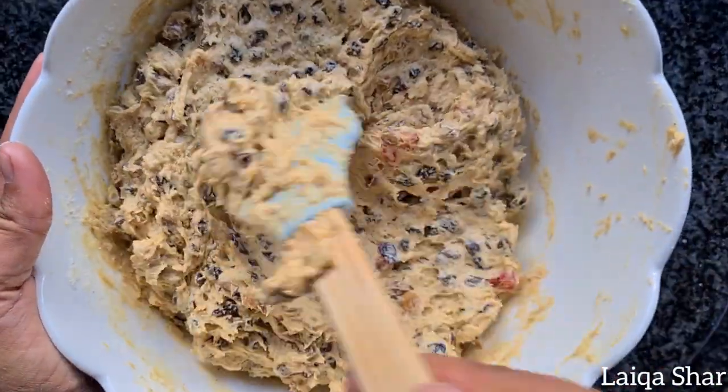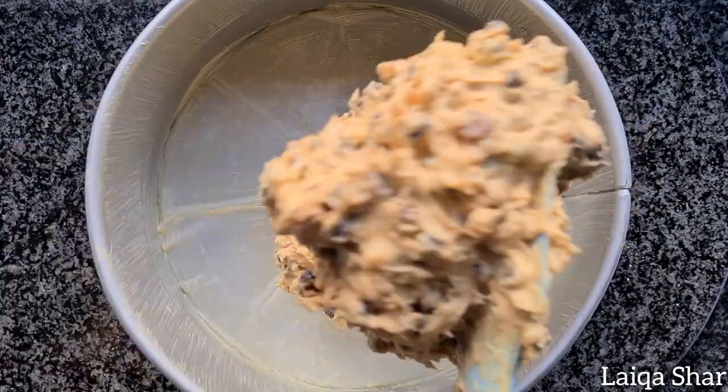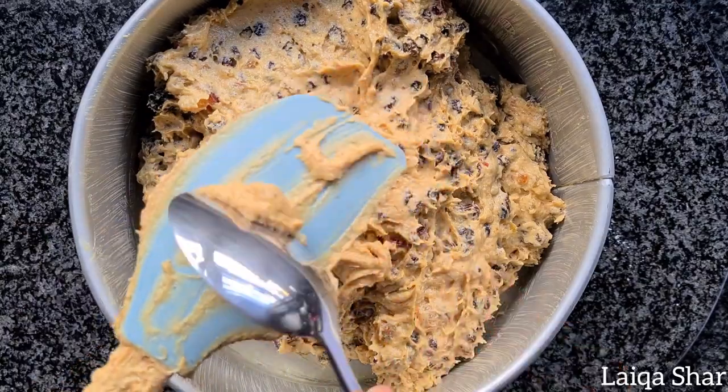Transfer the batter into the prepared pan. Spread it out using the spatula or the back of a spoon.